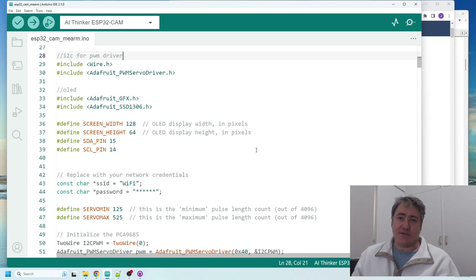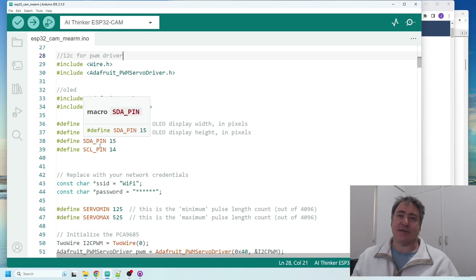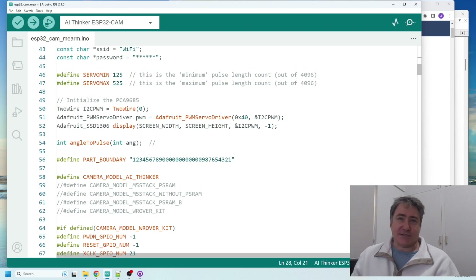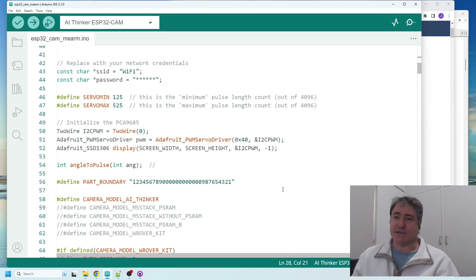For I2C on the ESP32-CAM, the default pins on the ESP32 are 21 and 22, but we have to specifically define SDA and SCL pins because 21 and 22 are not broken out on the ESP32-CAM. So I've defined the SDA pin as 15 and the SCL pin as 14.